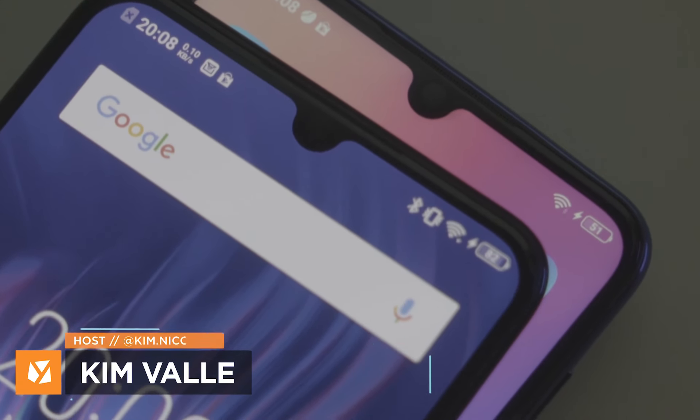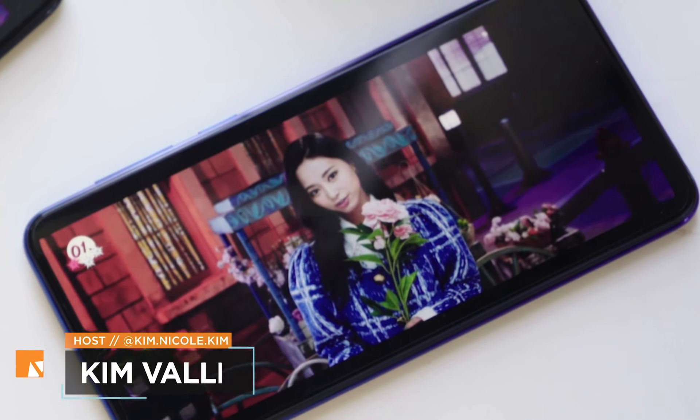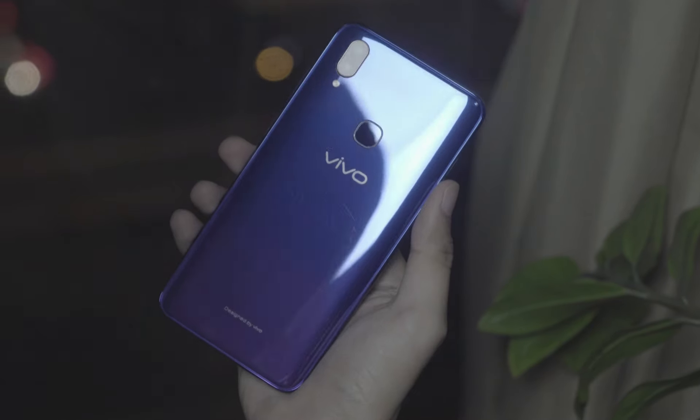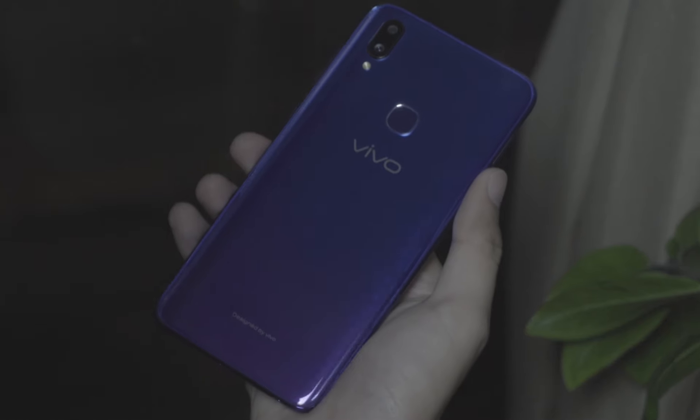Hi guys, Kim here of Yuga Tech, and we're here to feature one of Vivo's coolest features. That's Jovi, of course. I know what you're thinking. I know some of you have heard of it before, but if you haven't and you're curious about it, then just stay right where you are.